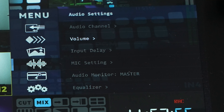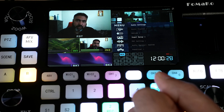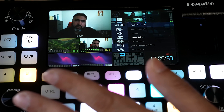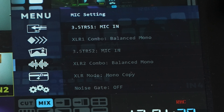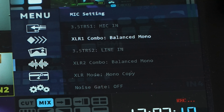Output volume and monitoring are separate. There's also a very important feature that not many tools have: input delay. If you're running audio directly into the mixer via line-in or mic-in and notice the video isn't in sync, you can go into the menu and set an audio delay for aux 1 or 2 — a very useful feature. The mic setting lets you decide what kind of audio levels each port receives: the 3.5mm jack can be set to mic-in or line-in, and the XLR combo is set to balanced mono. Noise gate is off by default.